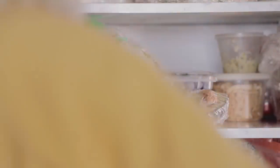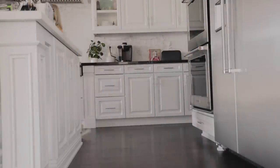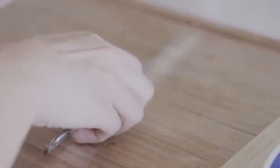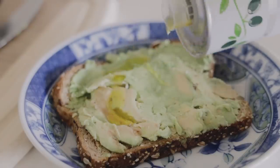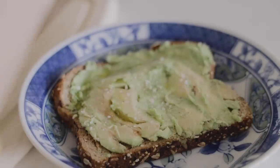Then it's time for a little lunch break. I usually throw together something really easy for lunch, like this avocado toast. I've been loving adding olive oil, salt, and pepper to my avocado — this is how I've been eating avocado these past couple weeks. It's so good.